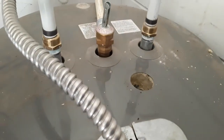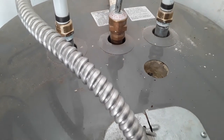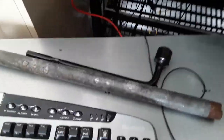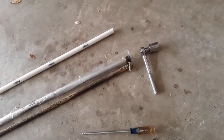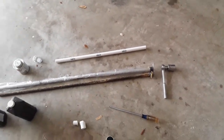On the top here, the anode rod takes a one-and-a-quarter inch threaded bolt to pull it out. I used my pipe wrench and a tire iron to make a really big lever, and I also used a socket wrench — it's a one-and-a-quarter inch socket.